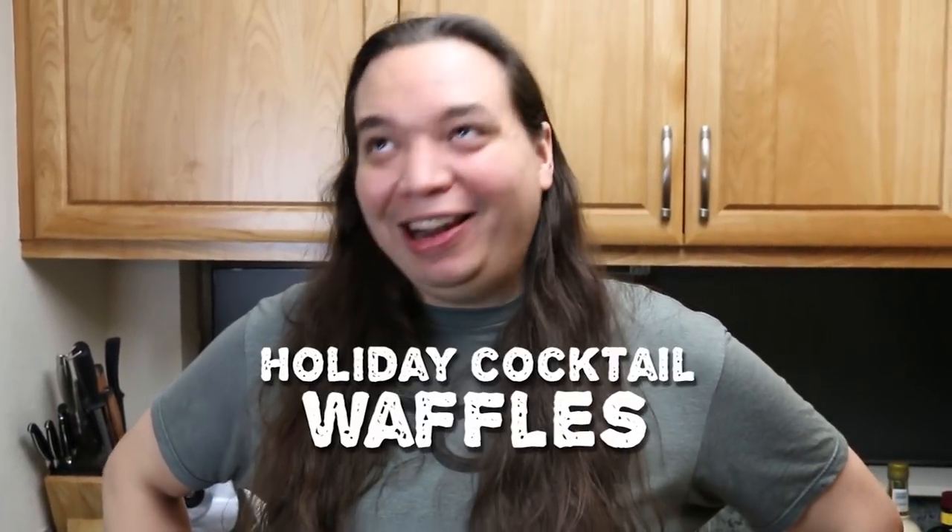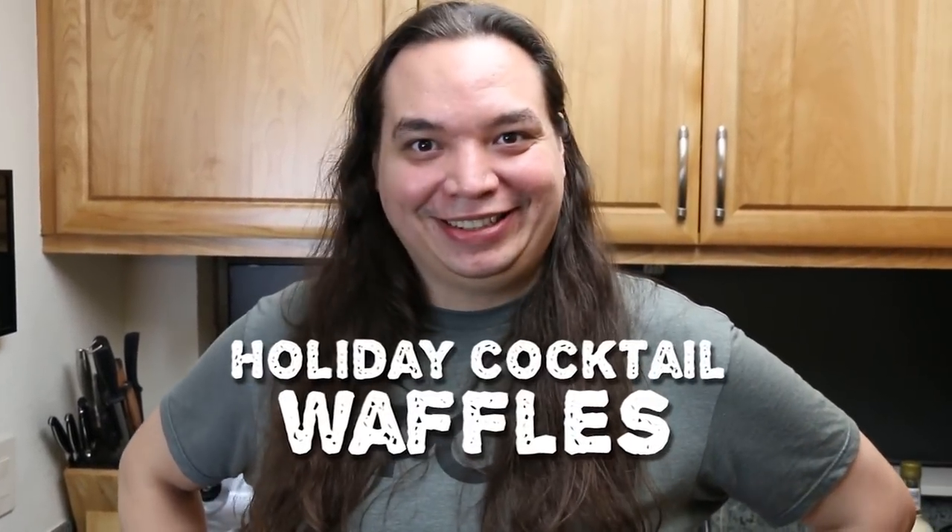What's up, bitches? Welcome to Ruffle Waffle! On today's episode, we are making some holiday cocktail waffles. They're kind of like cocktails — they're not really cocktails, but that's a good name. Holiday Booze Waffles. Wero's gonna be making some hot buttered rum waffles, Loafy has the eggnog, and I'm going with old-school mead.